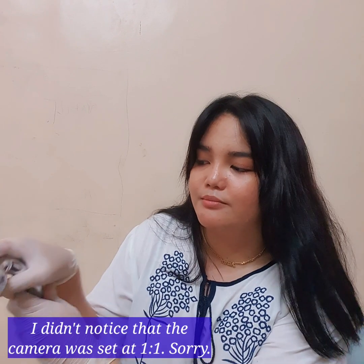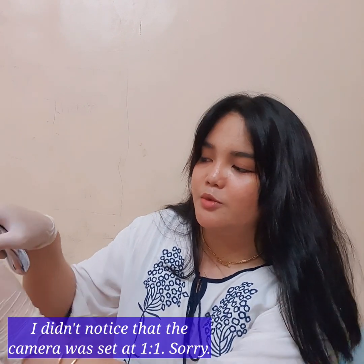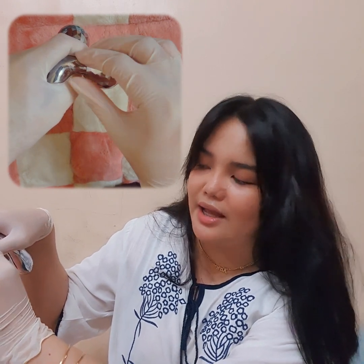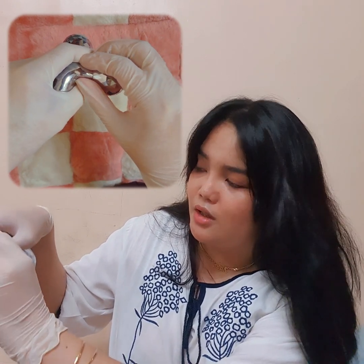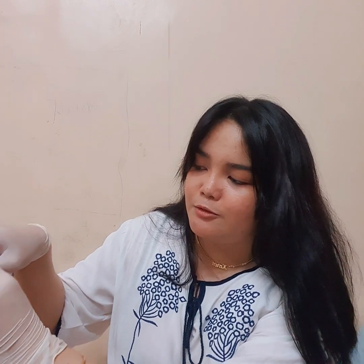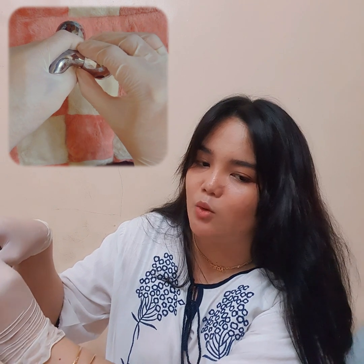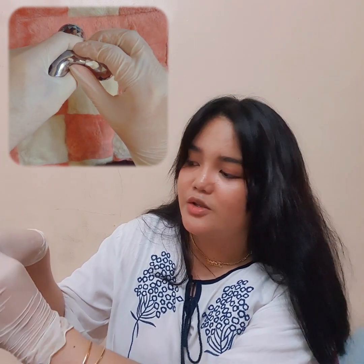I'll now proceed to palpation of the epididymis. The epididymis feels nodular and cord-like. Do you feel any pain? No — so it is non-tender. Moving on, I'll trace it to palpate the spermatic cords, including the vas deferens, using the same technique. The vas deferens feels a little stiff and tubular.